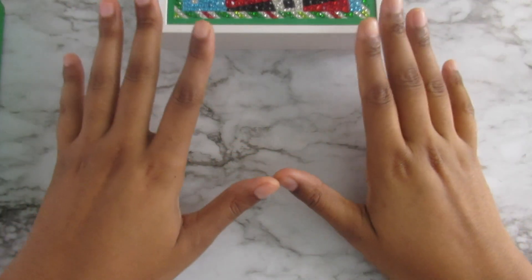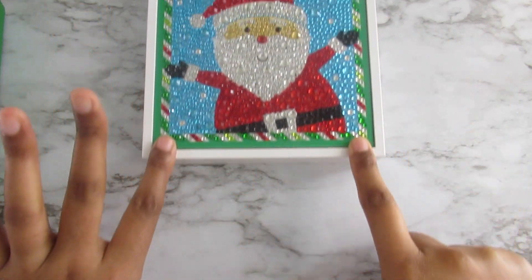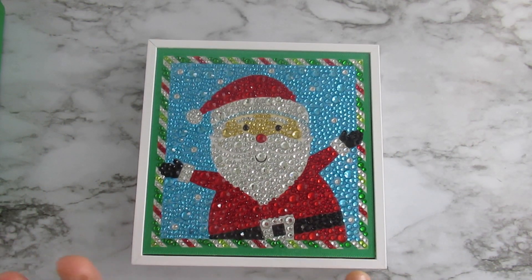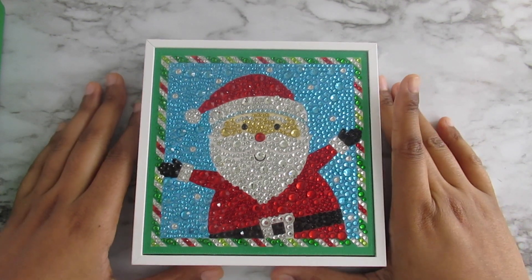Hi everyone, it's Whitney, welcome back to my channel. Today I have a completed painting for you guys — my little adorable Santa Claus gemstone slash diamond painting kit that I got from Hobby Lobby.